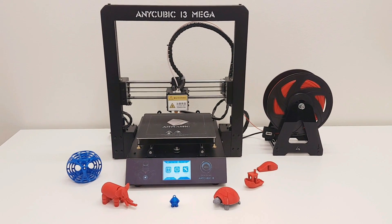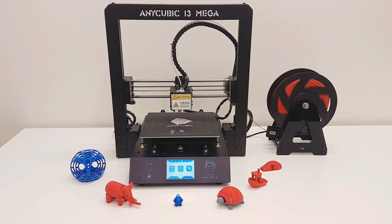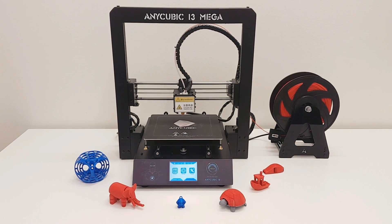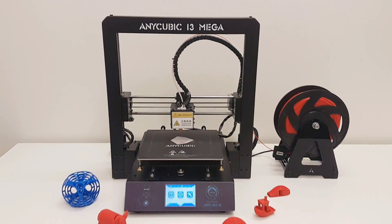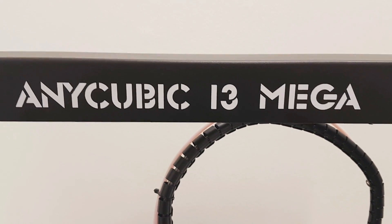Alright guys, that was my review of the Anycubic i3 Mega. I hope you liked the video. If you did, thumbs up and subscribe, and if you want to check this printer out, have a look at the links in the video description. Thank you so much for your support and your time. You guys are great — till next time, take care and bye bye.